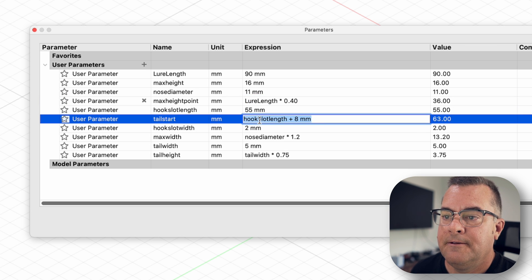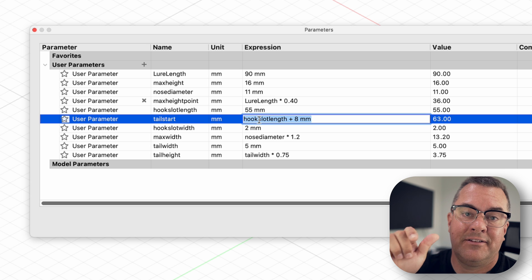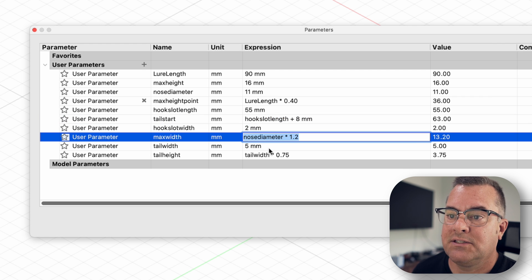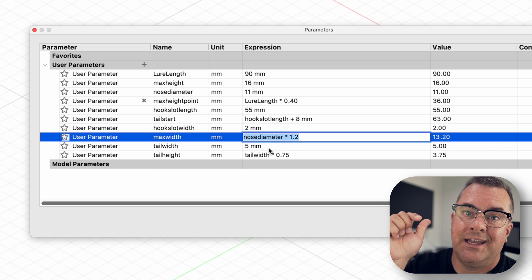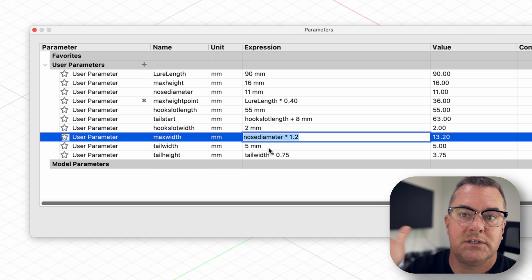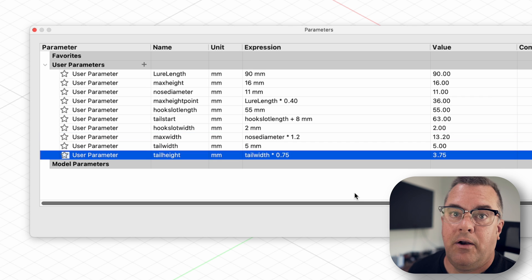I also do this with the hook slot. I want the tail section of my fluke to start eight millimeters after the hook slot so I know I have a little bit of meat there before the tail starts. And I'm doing it with the max width of the lure as well, which I set off my nose diameter — in this case it's 20% larger, so 1.2 times the nose diameter. So if I change the nose, the width changes in proportion, and of course I do that with the tail too.